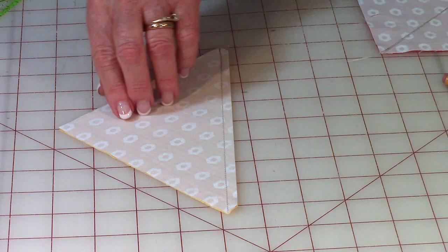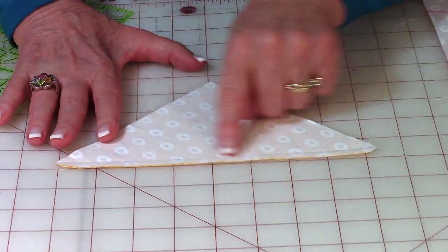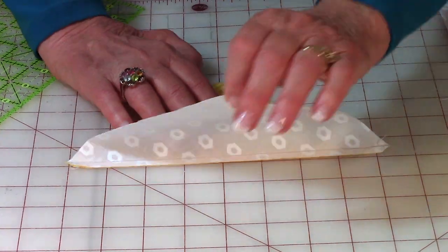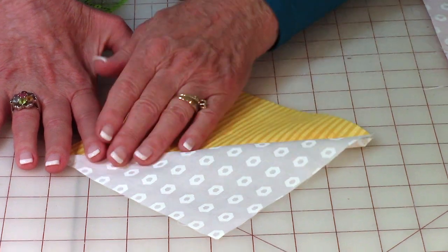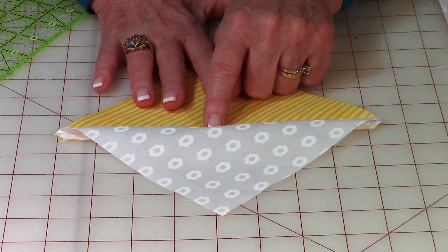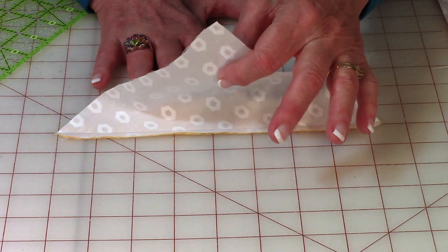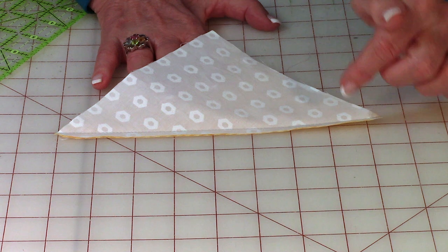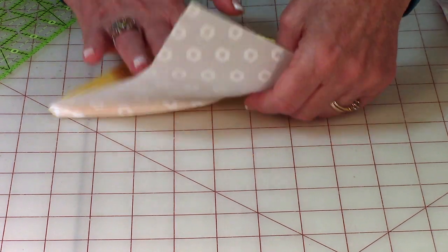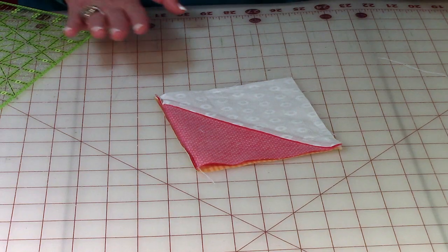Do this on both pieces. Then press them, unfold, and press on top. On one square, press the seam towards the background fabric, but on the other sail square, press the seam towards the sail fabric.